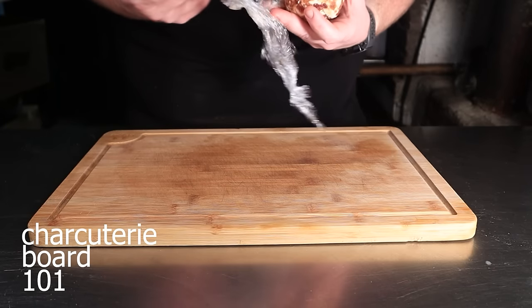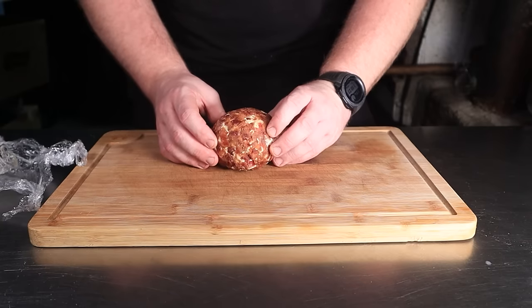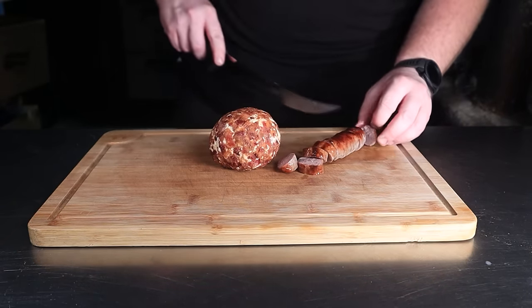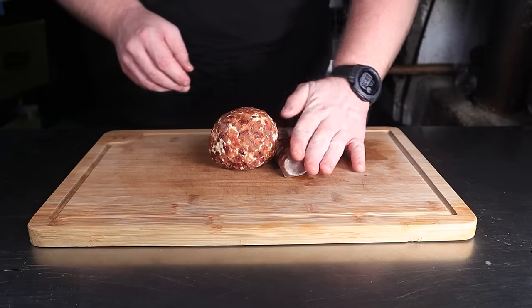Twist the plastic until it's tight and place it into the fridge for about an hour or two to stiffen up. Charcuterie board 101 here — I want a focal point, and the bacon cheese ball is mine. You can place it anywhere, but all eyes will lead to the first thing you place down. I put mine dead center, but going at any offset would look nice too.